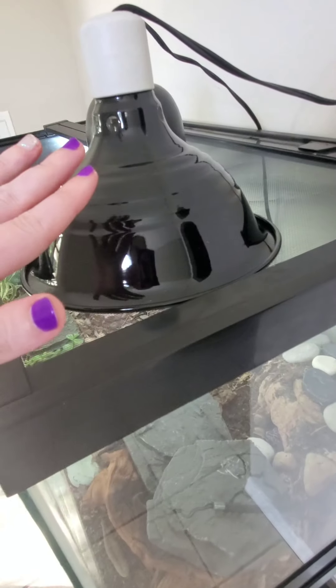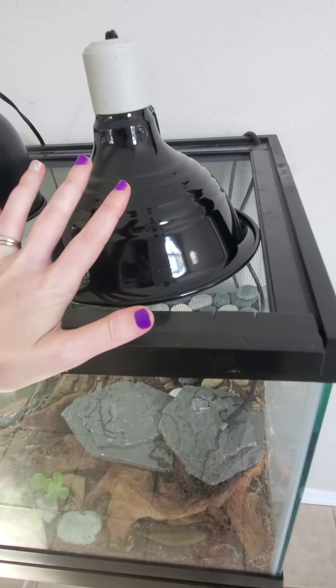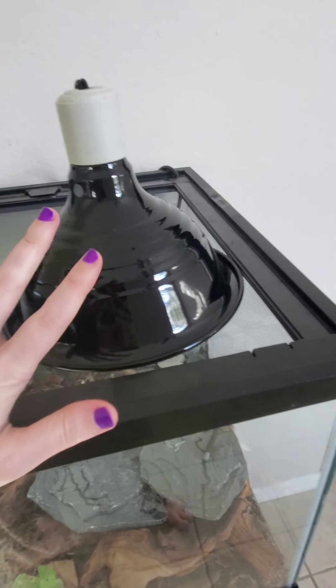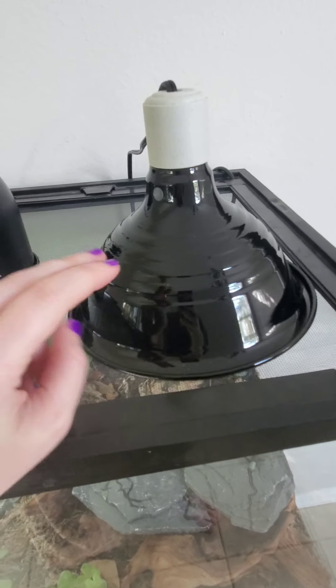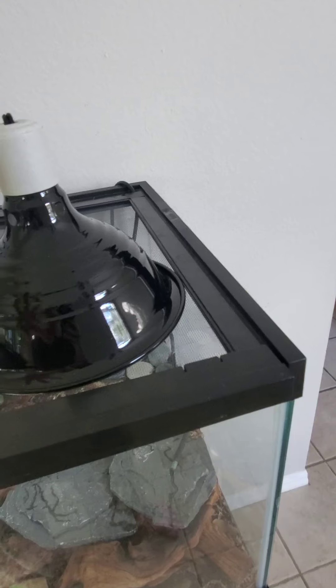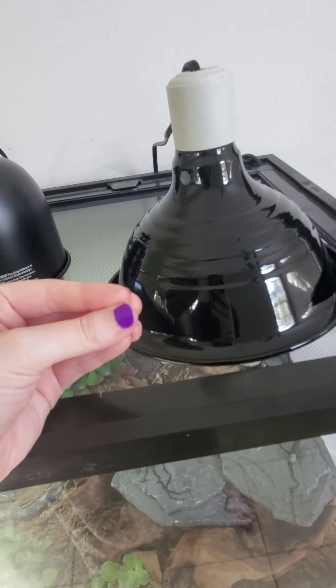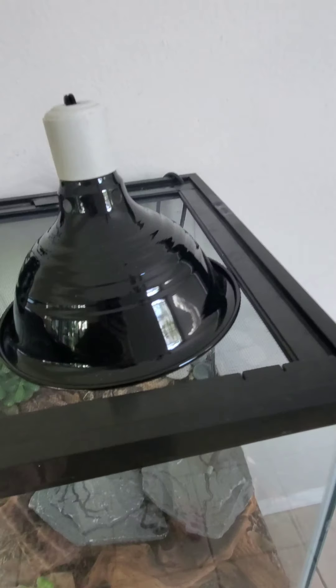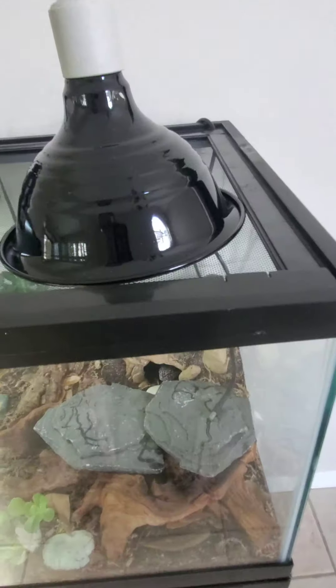With this setup, I don't have a heating mat underneath — I did away with that. We're just doing the DHP, which is the Deep Heat Project bulb. It's not your typical basking bulb; this actually penetrates and there's no physical visual light coming off of it, so it literally is just heat. I highly recommend it — this is an 80-watt.